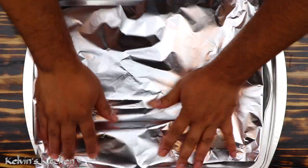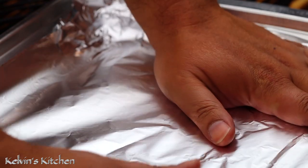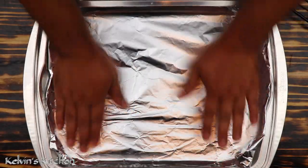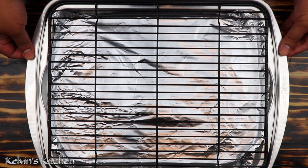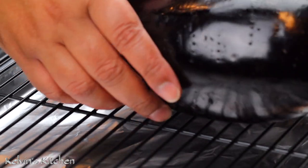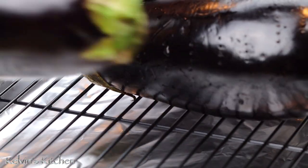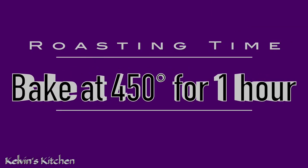On a baking tray, we are lining it with aluminum foil because we want an easy clean-up. Set a rack over the tray and we're going to roast these eggplants for about one hour. The rack is going to help the eggplants roast evenly. Set the eggplants in the center of your 450-degree oven and roast for one hour.